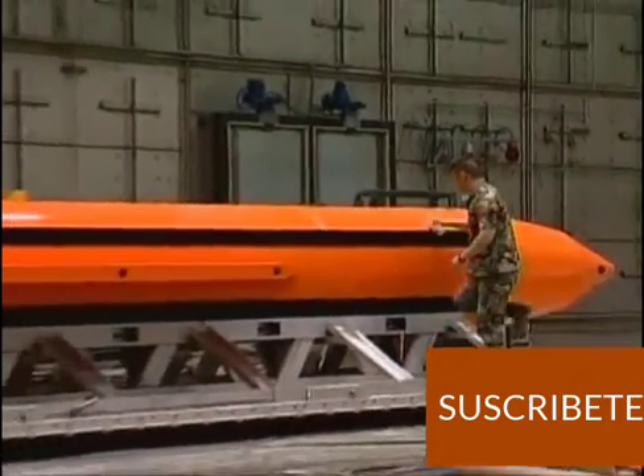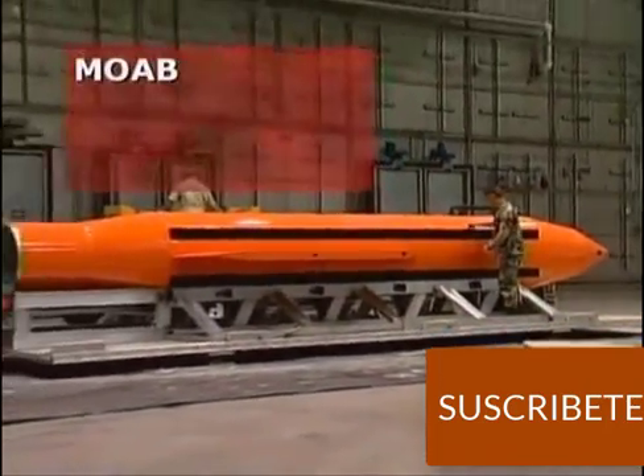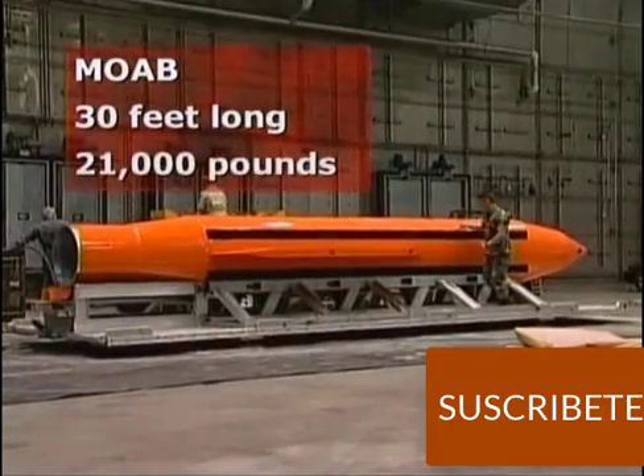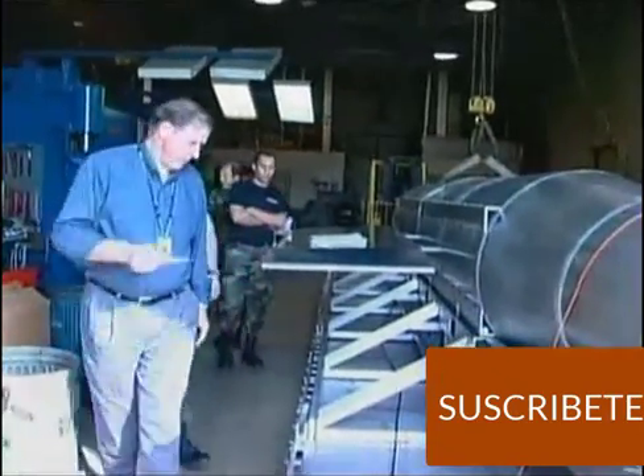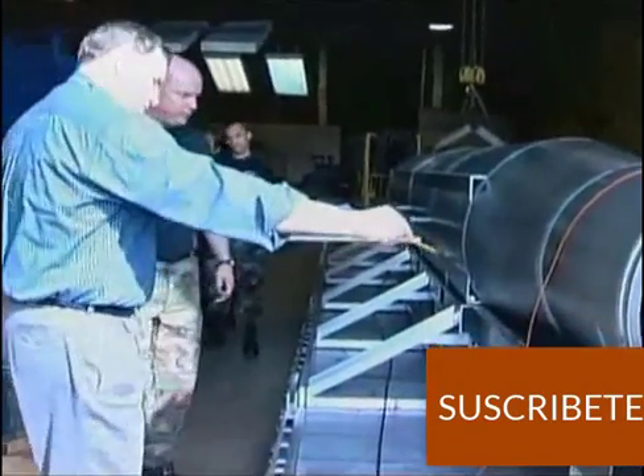The world's largest non-nuclear weapon, MOAB is over 30 feet long and weighs more than 21,000 pounds. It's no easy task to accurately maneuver such a behemoth through the skies toward its target.